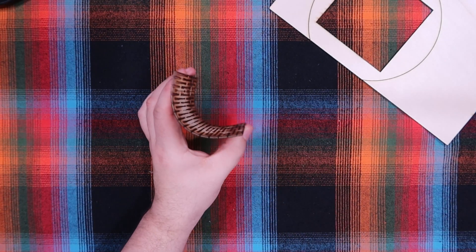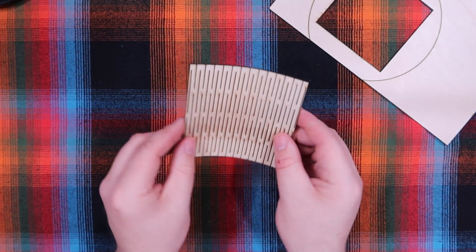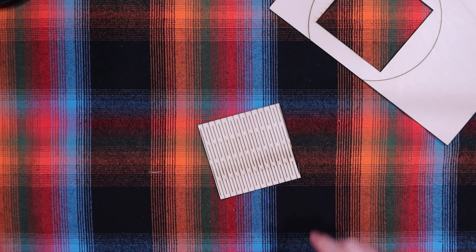The cool thing about a living hinge is that's wood and you now have a hinge. Pretty cool.